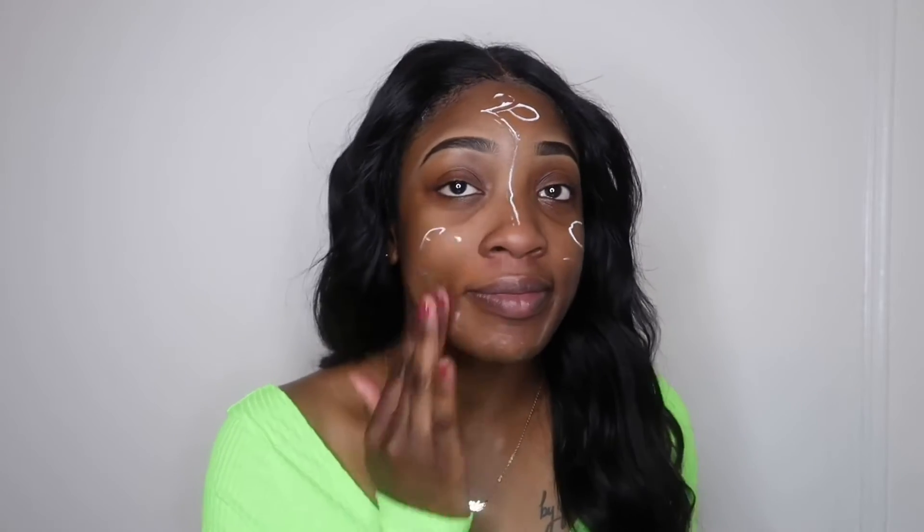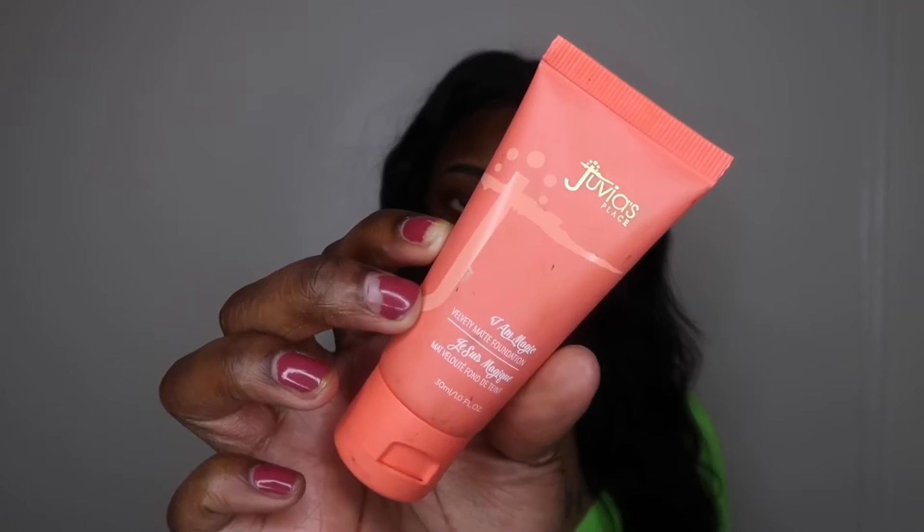I'm just going to start by priming my face with my Maybelline primer and apply that all over my face. Next I'm going to take my Juvia's Place foundation — this is the velvety matte foundation — and apply that all over my face.